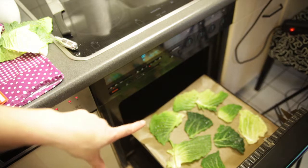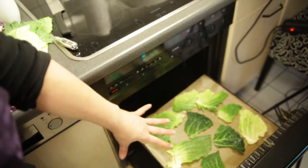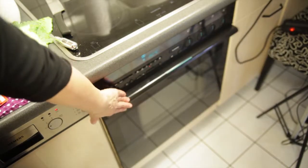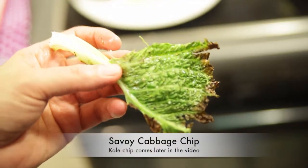Make sure that when you put it in the oven you leave enough room between the pieces so that they can dry — not touching or anything like that. We're going to put it in and let it bake. We'll check on it in a little bit. There's my kale chip.